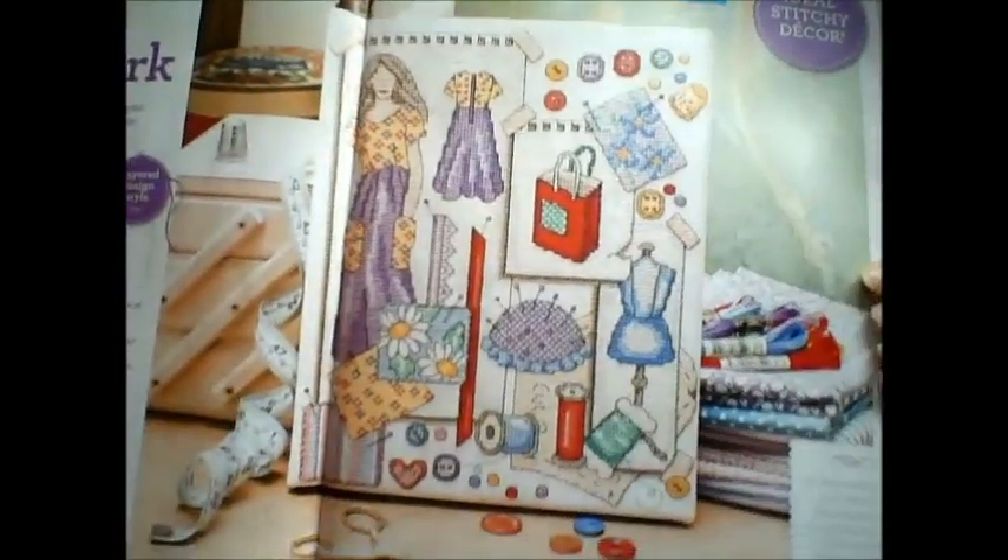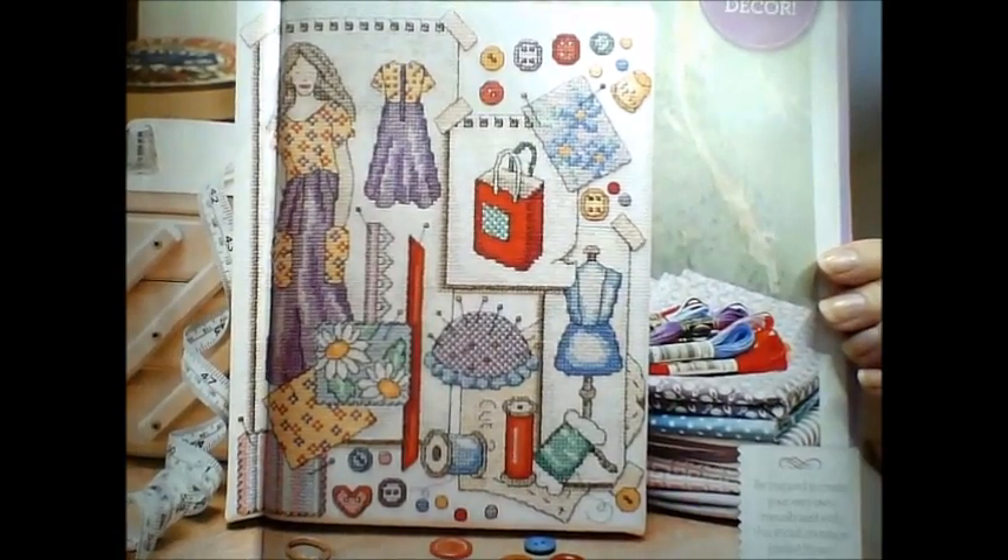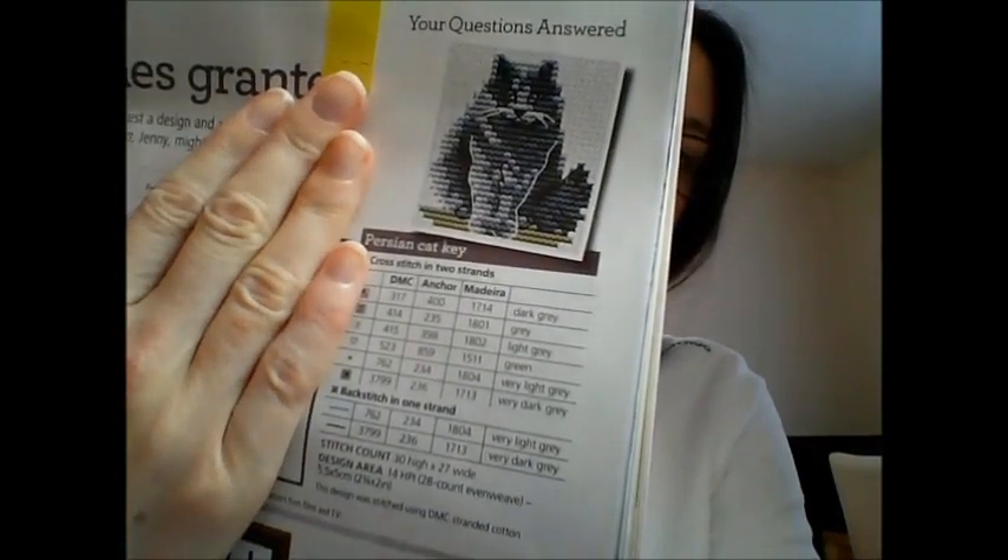Then we have the sewing sampler by Amanda Gregory. It looks like it's been made into a canvas finish — it tells you how to finish off your work as a canvas. The Wishes Granted chart is a Persian bow cat, and next is the Cat Trio by Doreen Jones.